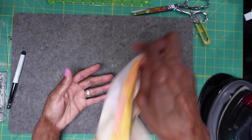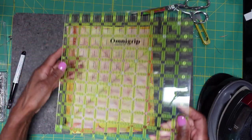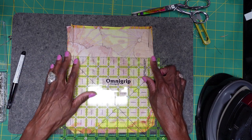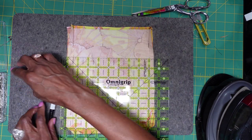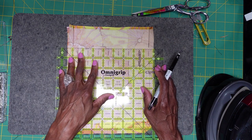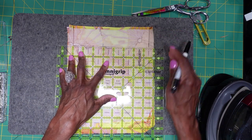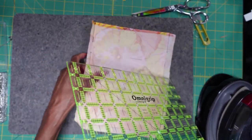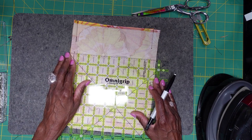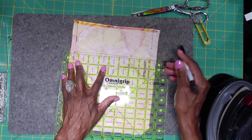Now that we have done that — the fabric is so hot — we really do need these lines back. Yours may still be there depending on what you used. I'm going to go over here to the side and try to recreate this line here. We're going to recreate this line, and then I'm going to recreate this line. I'm going to turn it over and recreate the lines on the other side — we're going to recreate this line and then the top line.